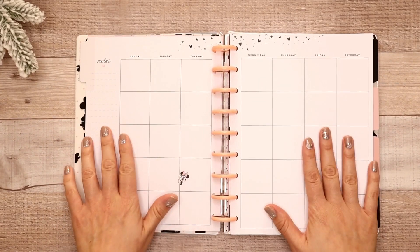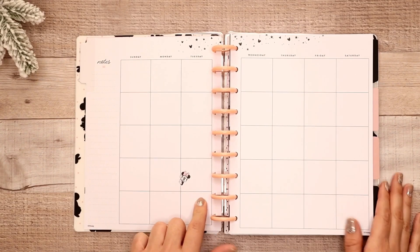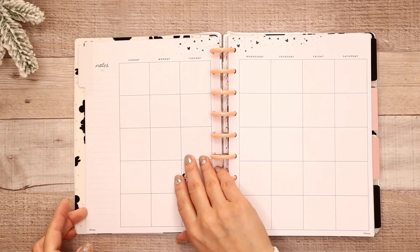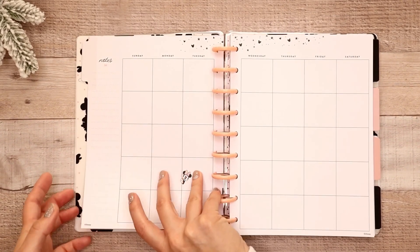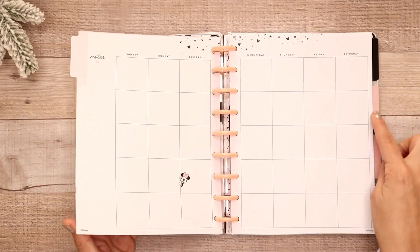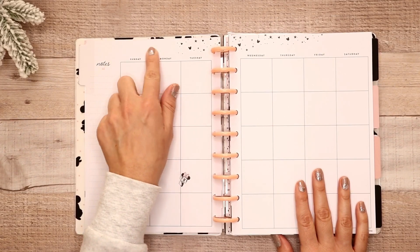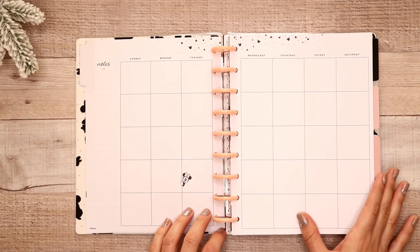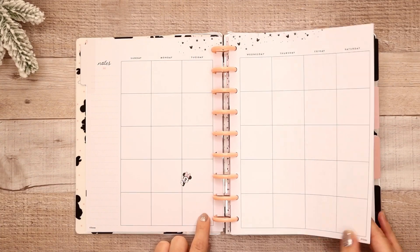Your monthly spread is undated, so you would have to date this yourself. I think it was just the stickers for the divider — so you would have to hand letter it, or there are some sticker books that have the months listed out like January, February that you can use for that. But I love Minnie just popping out here, and it's really neutral except for a little bit of icons and Minnie.